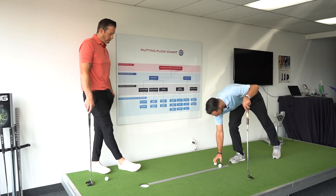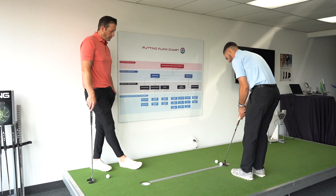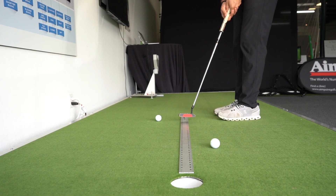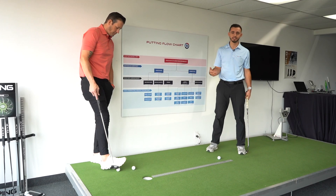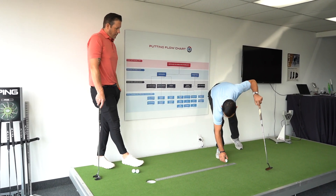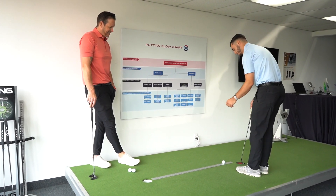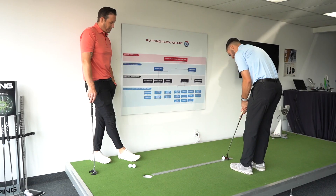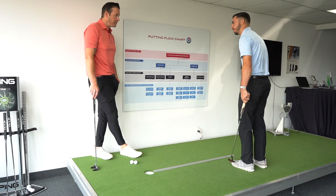Let's go closed with it. As you can see, the putter face was definitely closed. Ball coming out left because I'm a right-handed player. Now we got to try to find the middle. Perfect.